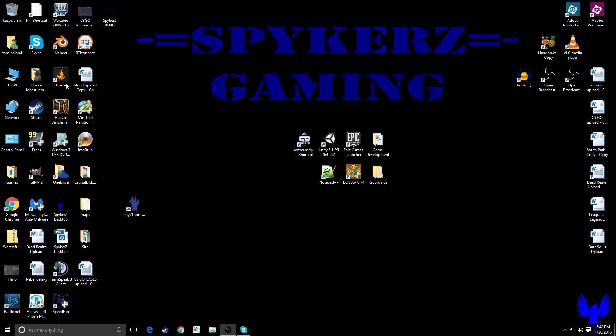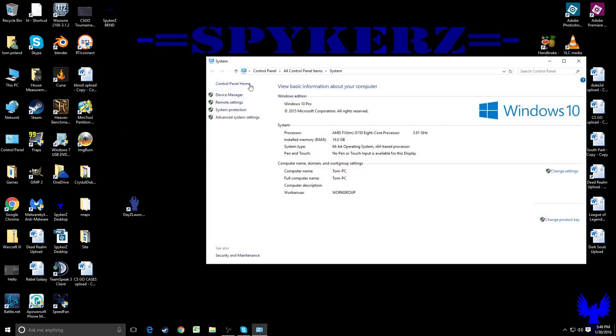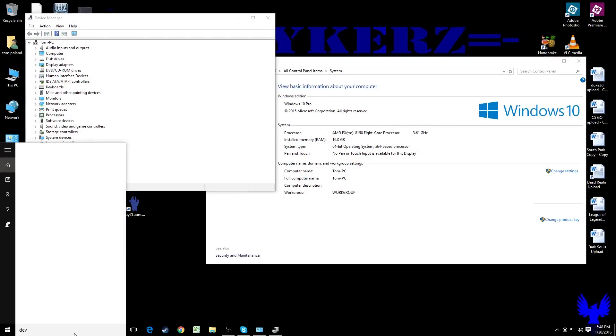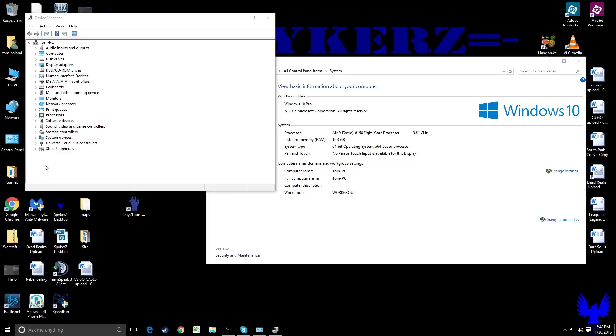Let's go ahead and check to make sure it is connected. I did hear the familiar ding sound to let me know that I plugged in a device. Let's go into My PC or This PC, right-click on that, go to Properties, go to Device Manager — or you can type in Device Manager down here. I'm running Windows 10. Device Manager will pop up right there, click on that.